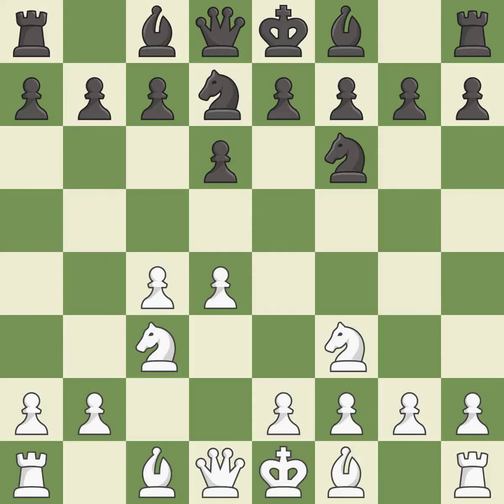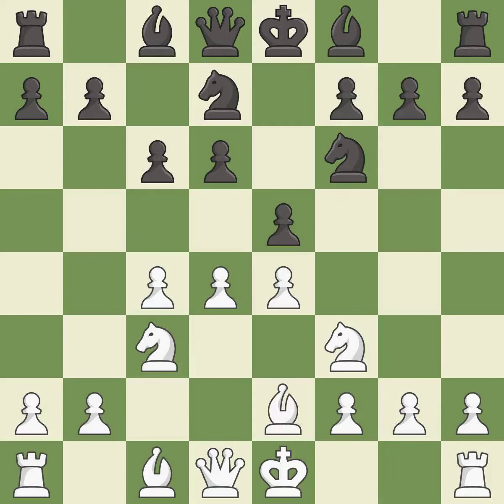This activates a knight by developing it off of its starting square. This prepares the bishop for development. This strikes at the center, countering the opponent's ability to grab space. This activates a bishop by developing it off of its starting square, getting it into the action.